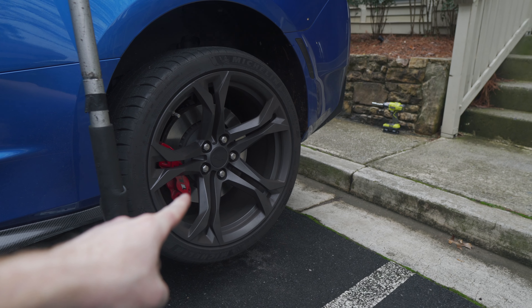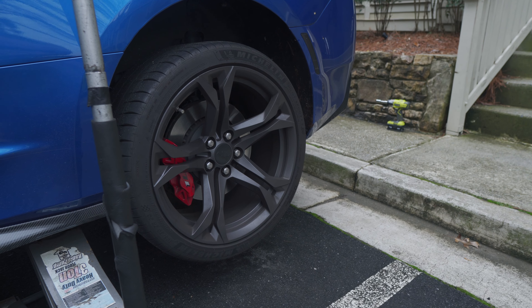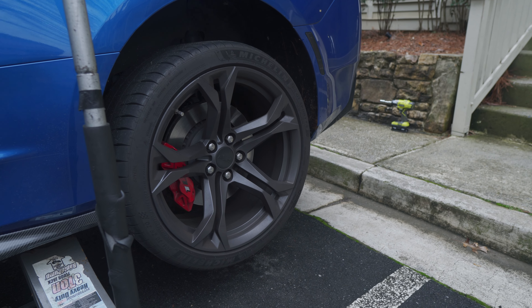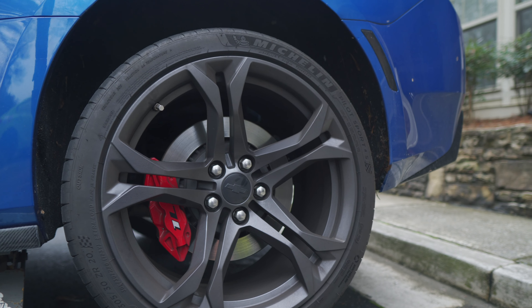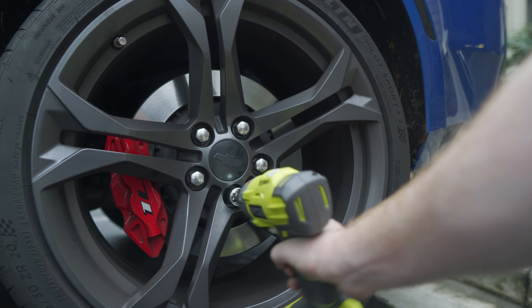All right, now that it's off, all we have to do is pull off this wheel, and right behind it is going to be the fender liner. We're going to pull that back, move the wiring harness, and you guys are good to go. Now, this is a prime example of why I'm the only one that works on my cars — whoever tightened these lug nuts...